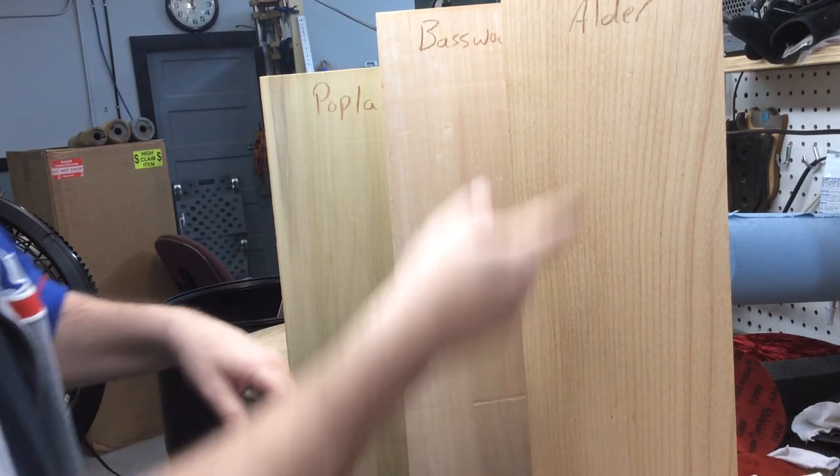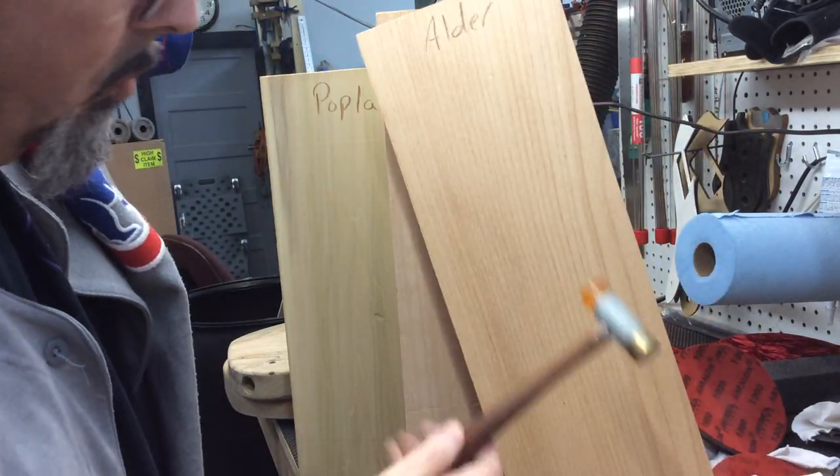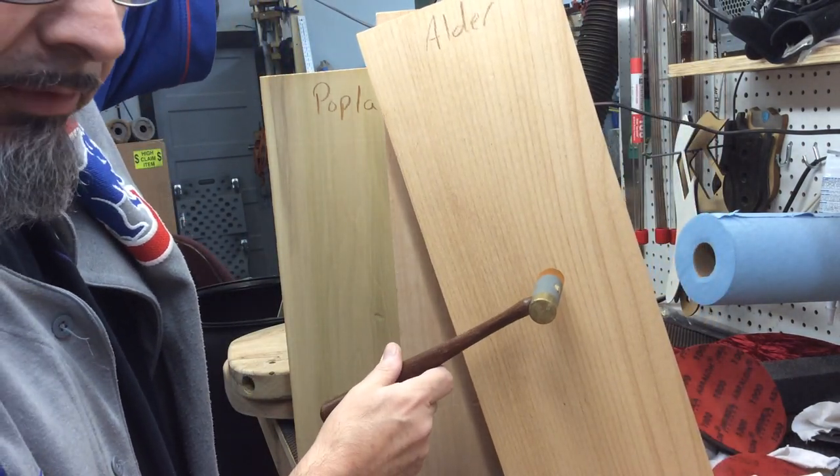Here's a quick low down tap tone between alder, basswood, and poplar. They're all sitting on the same thing. I'm going to corner them with a rubber mallet. Listen.